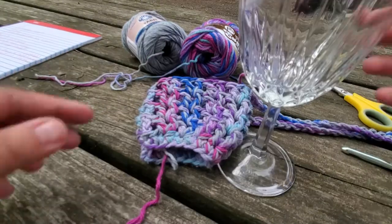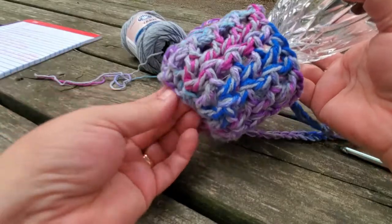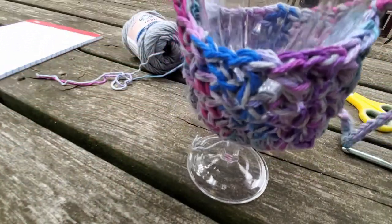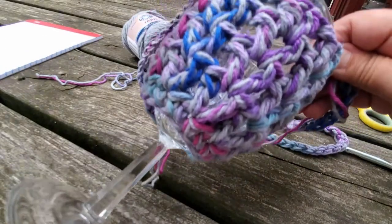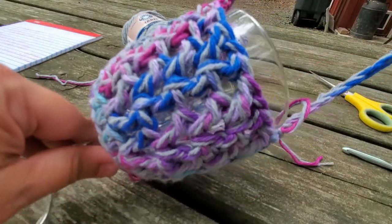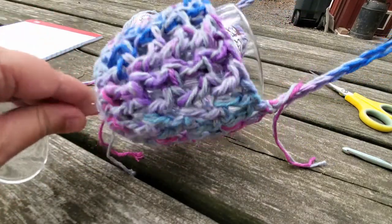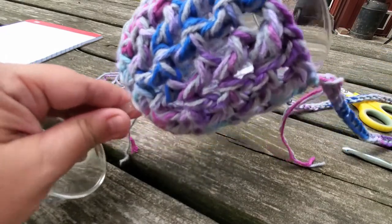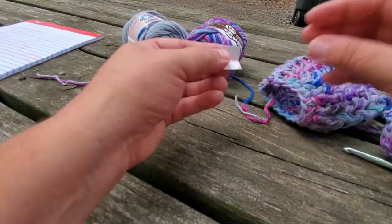We'll be ready for the wine fest! Okay, so we have our wine glass — let's just see how it fits. Perfect! Ready for the wine fest. Let's tuck those ends in and make it look pretty. So we have our little piece of paper and I'm going to turn this inside out so that we tuck our ends in on the inside where they won't be as visible.